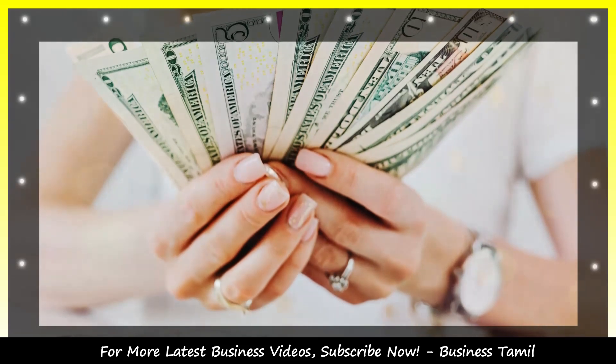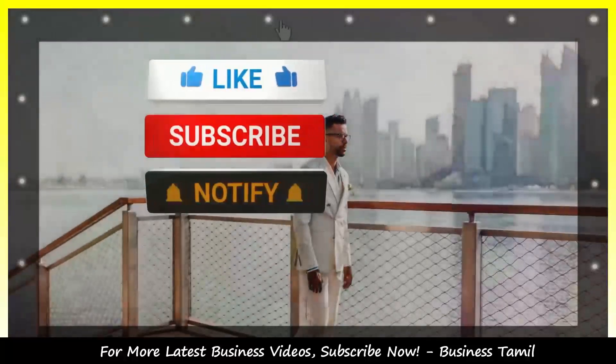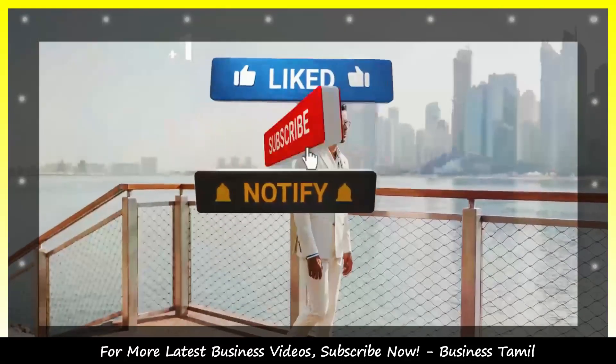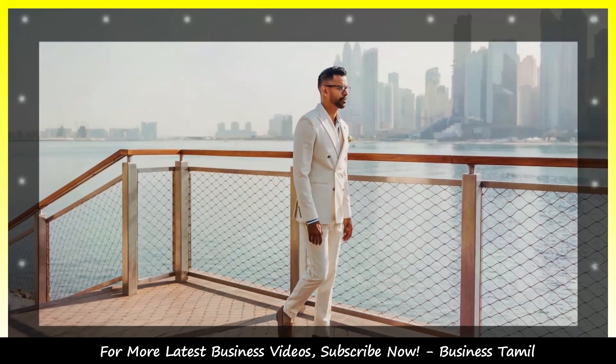If you want to see a new business model, we will post full business videos. Subscribe to this channel and press the bell button so you will get videos fast.